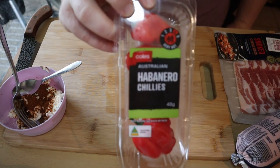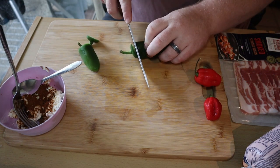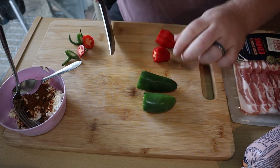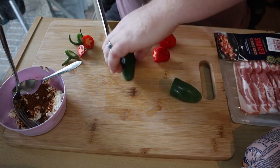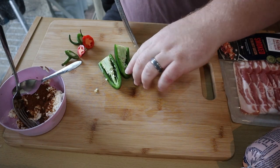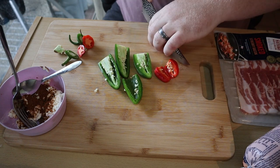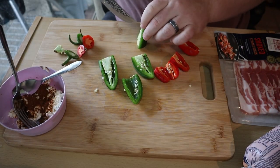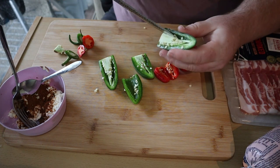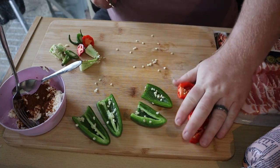We're gonna start with some jalapeño chilies and some habanero chilies. We're gonna cut the ends off — you can hollow these out with an apple corer, but I'm actually going to cut these in half straight down the center. Same with the habaneros. We want to remove as much of that membrane as we can — it's probably easier to do this with a spoon.